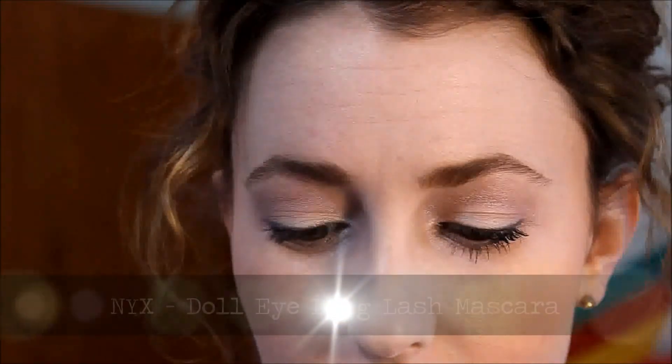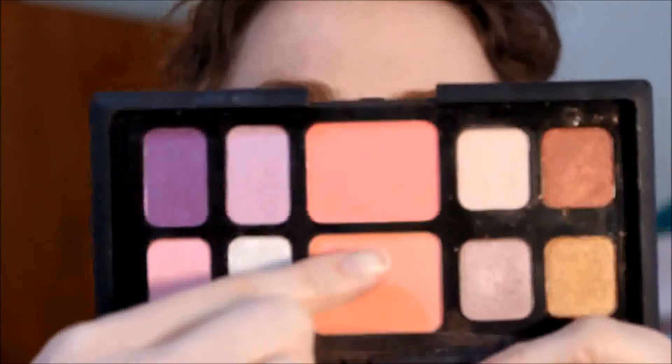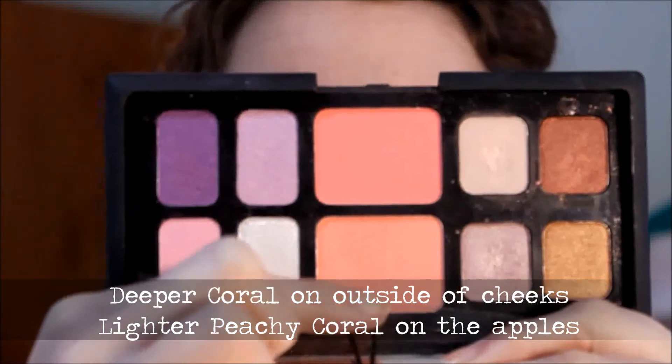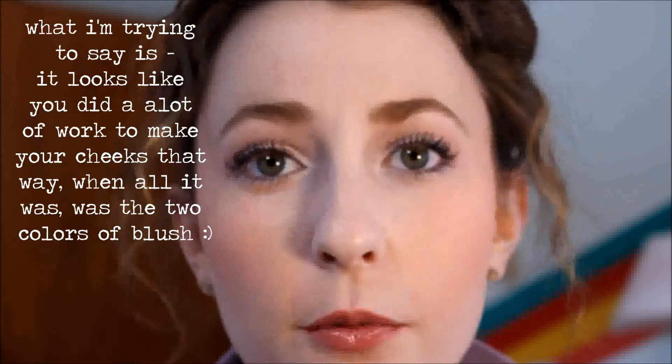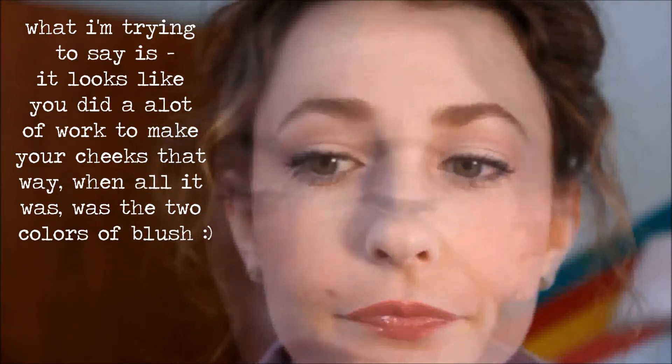Then I'm going to curl my lashes. I'm using the NYX Doll Eye mascara — not a big fan of it but trying to use it up; it's a little better now that it's dried out. And that's all for the eyes. For blush, I used the same technique from my winter blush tips: the more vibrant coral color on the outer cheek, and the pinker peachy tone closer to the apple. The two tones make it look like you did a little more contouring than you had to.